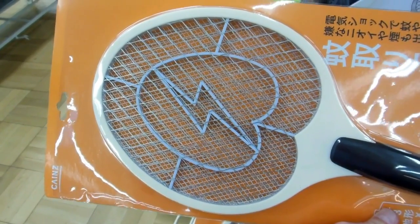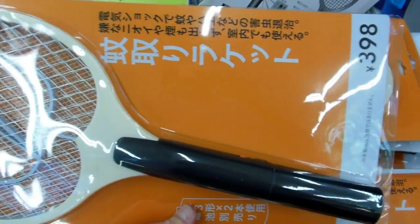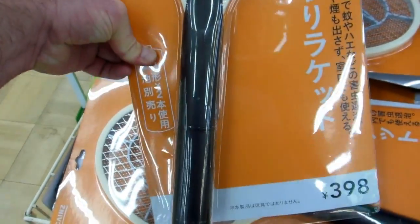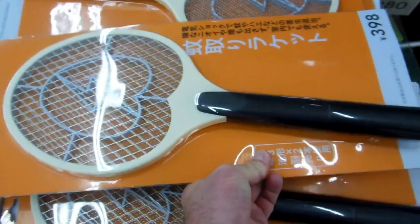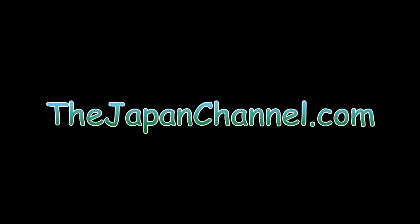It's a combination of insect zapper and tennis racket for killing mosquitoes and flies! So you swing the tennis racket at them, and if it connects it zaps them and kills them. Isn't that great? It's like a combination fly swat, tennis racket, bug zapper — lovely. More videos coming soon.